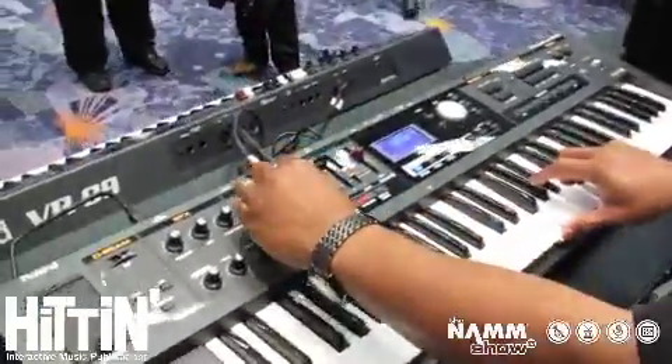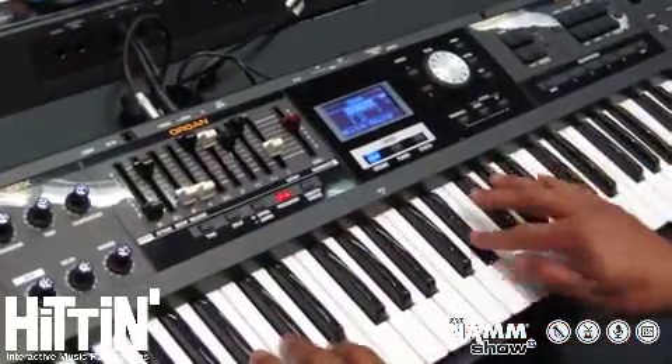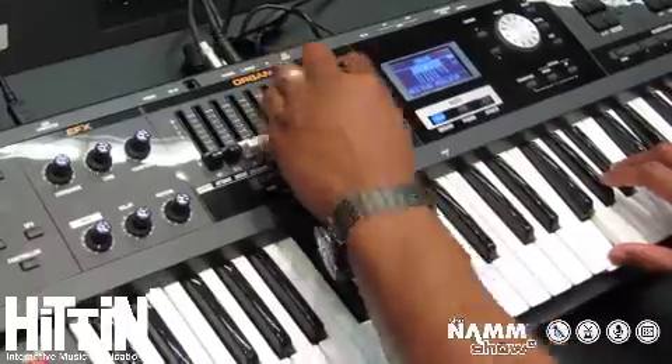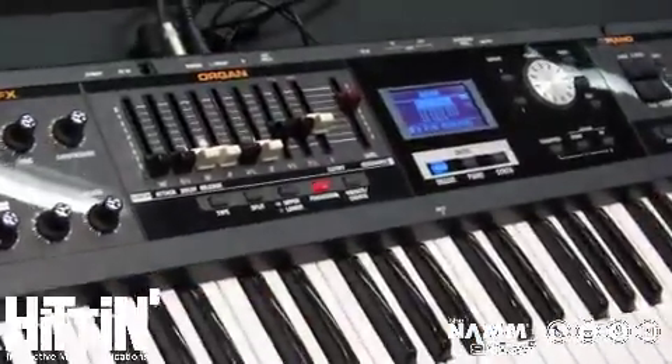Each drawbar is very functional so you can create the sounds that you need. And say if you're opening a service in a worship set — very pumping.